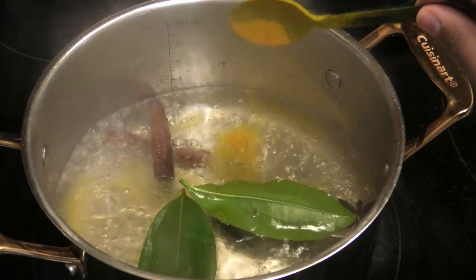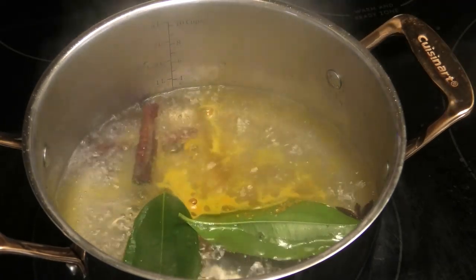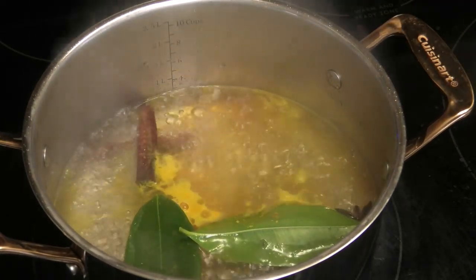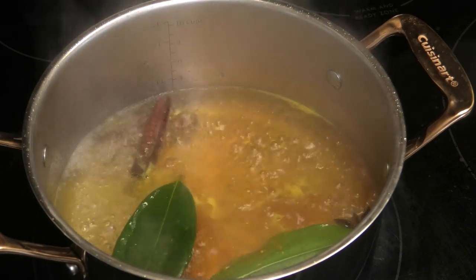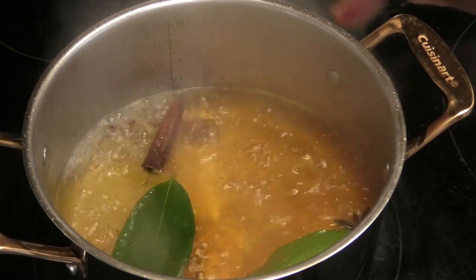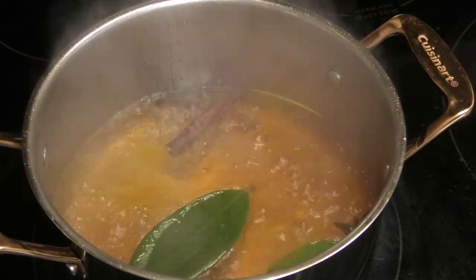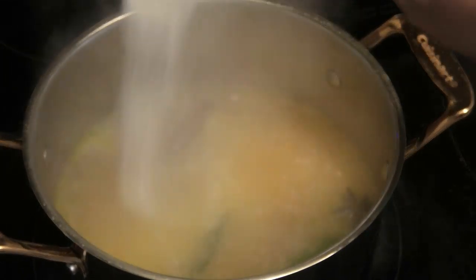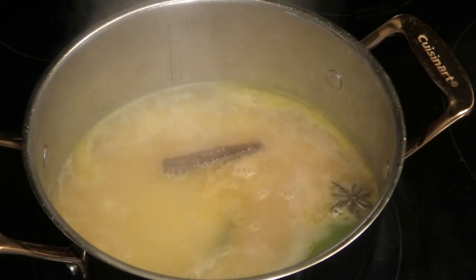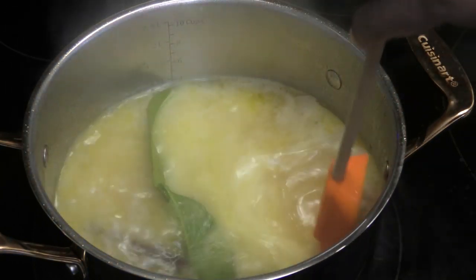I'm going in with some turmeric powder, which is totally optional. I just wanted to add a little more health benefits to this recipe. You see how a little pinch gets that water really, really yellow — so just a pinch. And now I'm going to go in with my cream of wheat and we're going to let that boil.